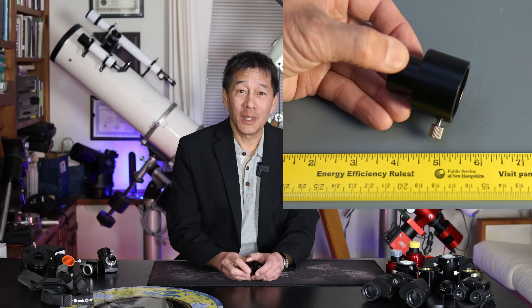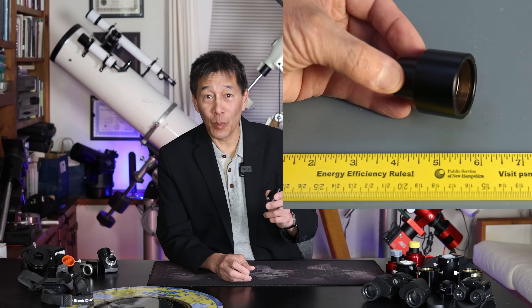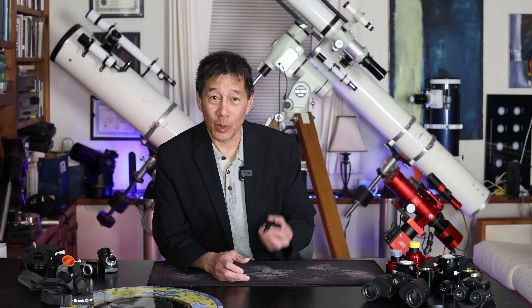Why do you need one of these? If you hang around in this hobby long enough, eventually someone is going to come up to you and say, 'I have a telescope at home, but we've never been able to figure out how to use it.' It's going to be a friend, a family member, your neighbor. Those of you who have been in the hobby long enough know exactly what that is — they have a department store grade junk scope with those awful .965 inch eyepieces.